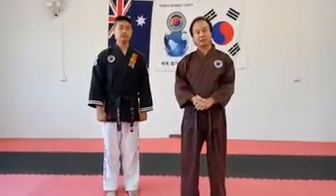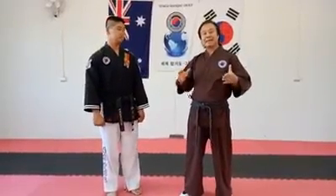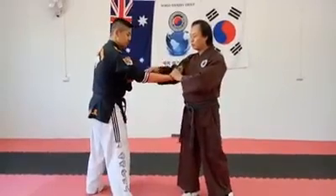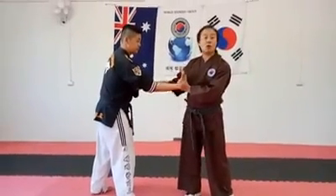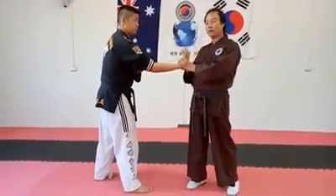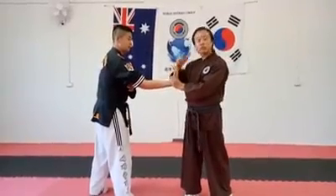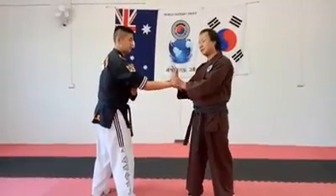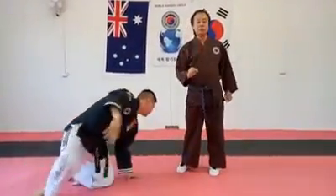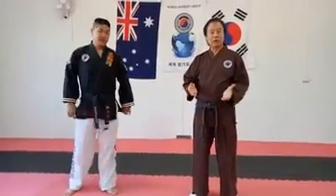Pressure points are used together with techniques. For example, when you twist an arm and it's too strong to control just by twisting, you use the pressure point and twist together to make it effective. So we use pressure points combined with the arm twist — and whatever point you're targeting.